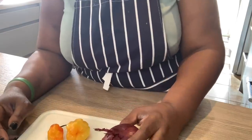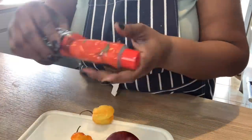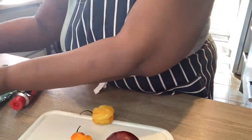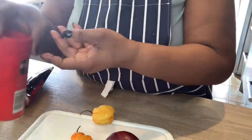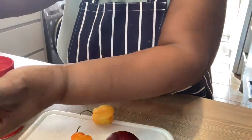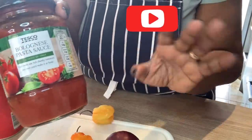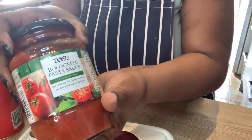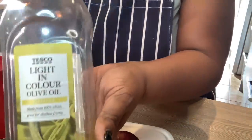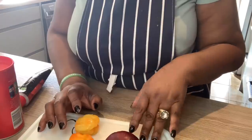Without further ado, let me show you guys what I'm going to be using for this recipe. I'm going to be using one red onion, two scotch bonnet peppers, tomato puree, garlic puree, two packs of spaghetti, salt, corned beef, bolognese sauce — the family size because I'm making lunch for my family — and of course olive oil.